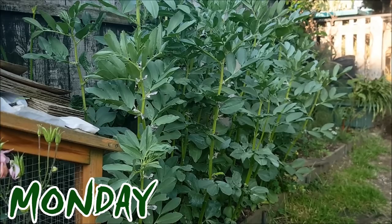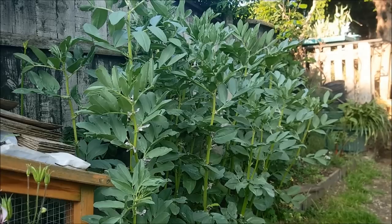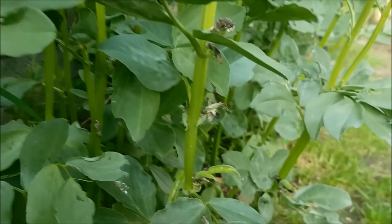I'm pretty happy with my broad beans this year. Look how nice they're looking - really, really nice. I forgot to do them last year so these are actually January sown, they weren't overwintered. And I've just spotted broad beans forming on the whole these are looking really, really great.